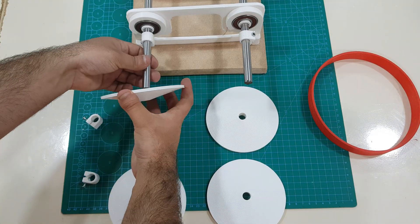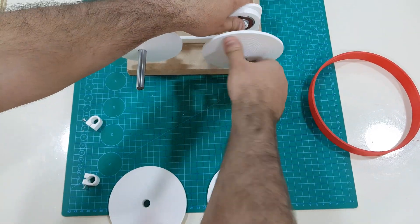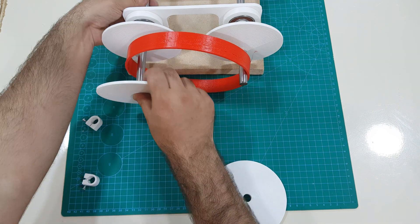A continuously variable transmission, CVT, is an automatic transmission that can change seamlessly through a continuous range of gear ratios. This contrasts with other transmissions that provide a limited number of gear ratios in fixed steps.